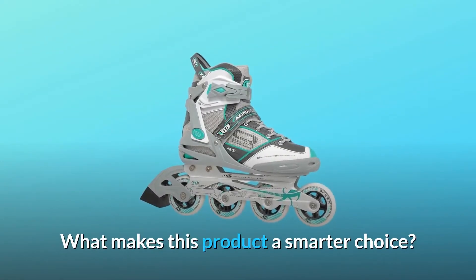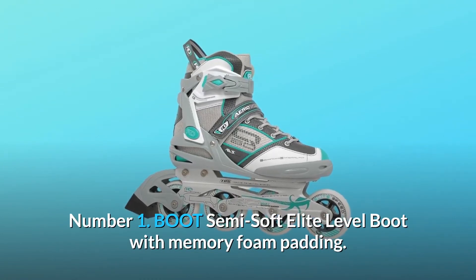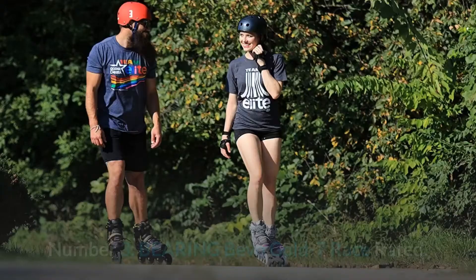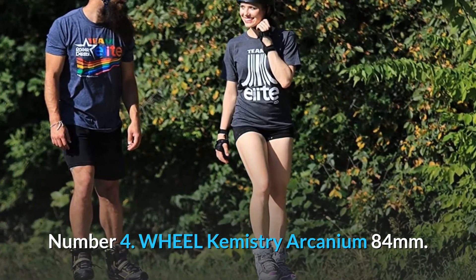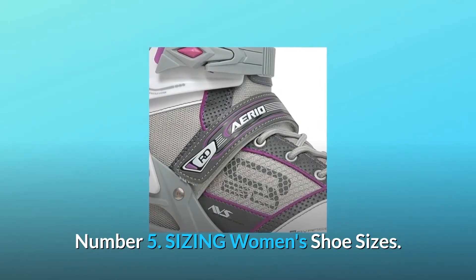What makes this product a smarter choice? Number 1: Boot — Semi-Soft Elite Level Boot with Memory Foam Padding. Number 2: Frame — Hybrid Series Aluminum. Number 3: Bearing — Bevo Gold 7 Race Rated. Number 4: Wheel Chemistry — Arcanium 84mm. Number 5: Sizing — Women's Shoe Sizes.